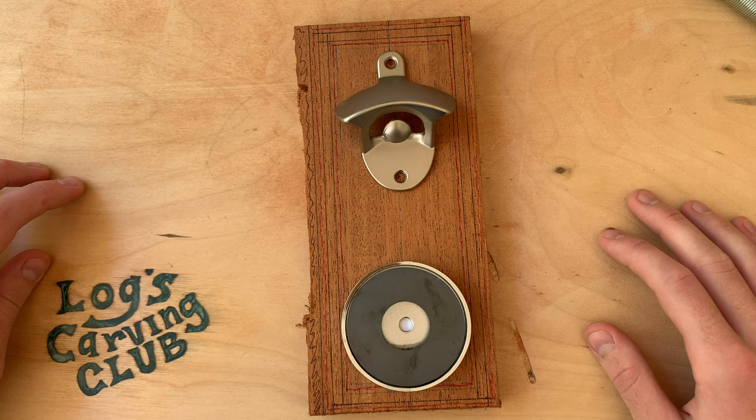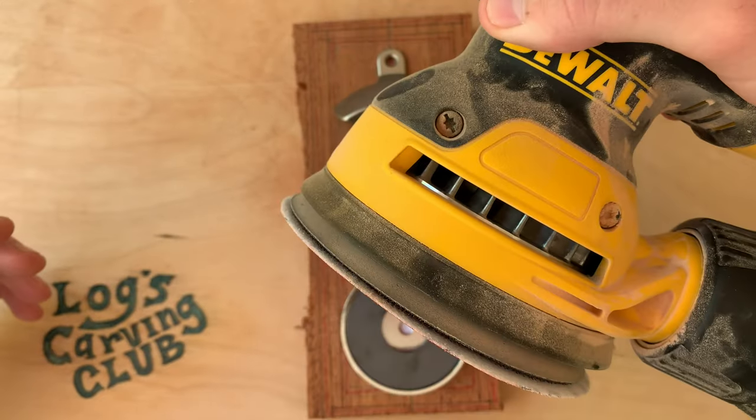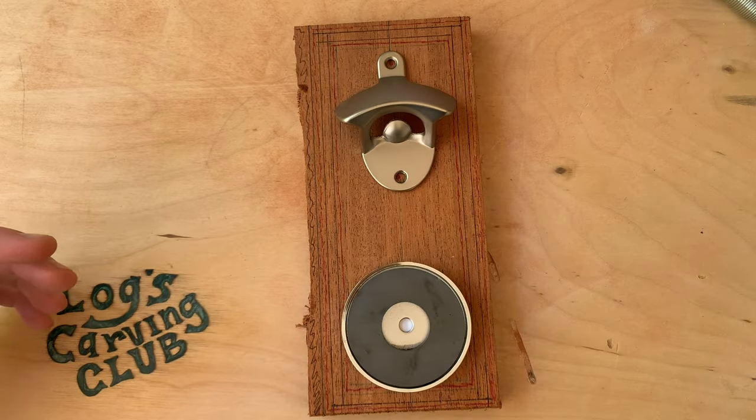So to make it I'll use two tools. What? You normally only use one. Well, I'm sorry, I got an orbital sander. But you can still do everything I'll be doing in this video with just a Dremel rotary tool.